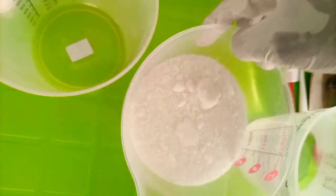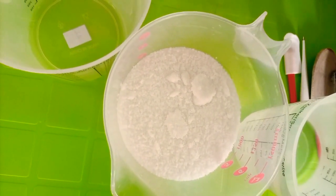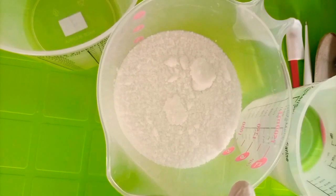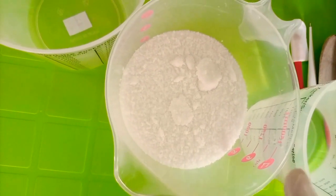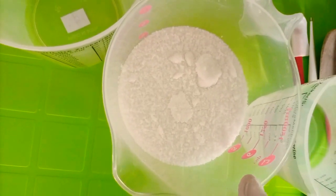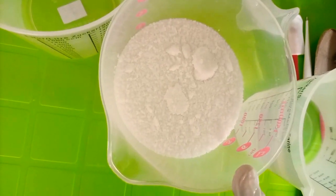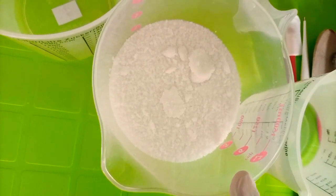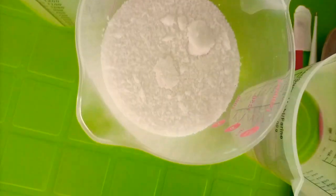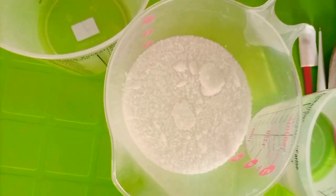The ratios for caustic soda to water are: 1 kg caustic soda needs 4 liters of water; half a kg needs 2 liters; a quarter kg needs 1 liter; and one eighth kg needs half a liter of water. That is the caustic soda measured in kg. This is what I'm going to use so it will be simple for all of us.